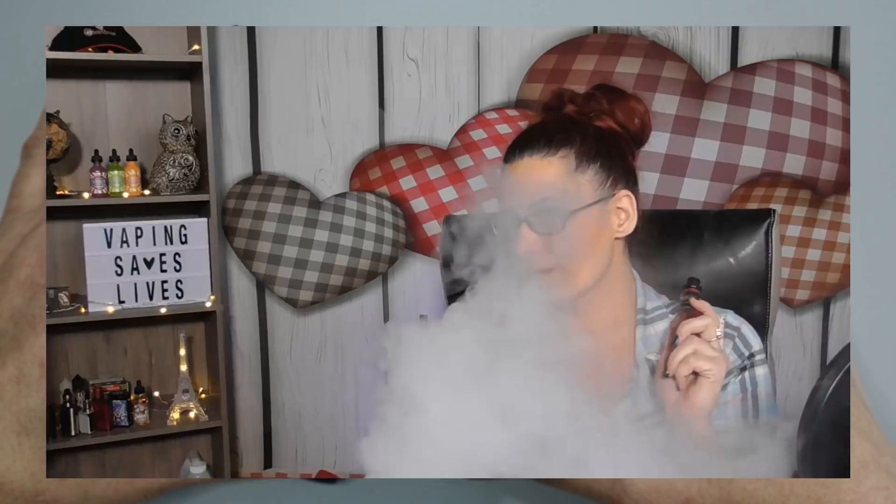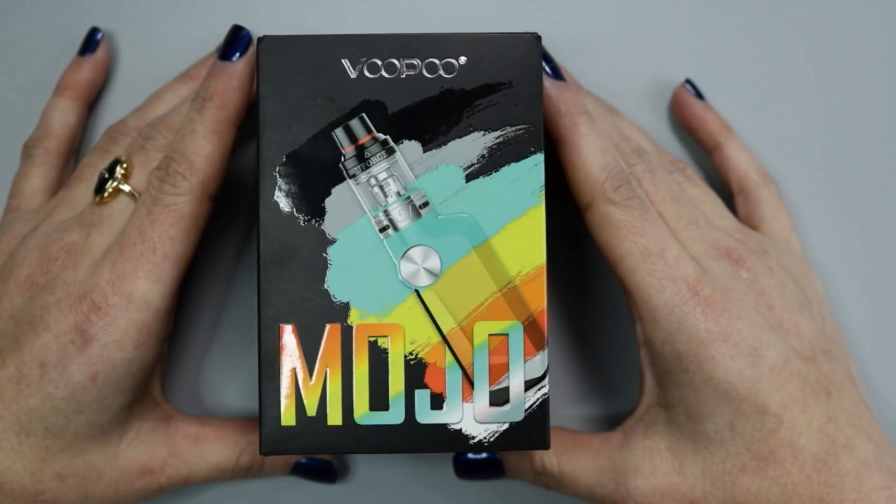Hey guys, welcome back to my channel, Kimmy Vapes here. Today I've got a review on the Mojo kit by Vupu. Let's have a vape and go down below to see what comes in the kit. Here it is — the Mojo kit by Vupu. The Mojo kit was sent to me for the purpose of this review by Vupu themselves.